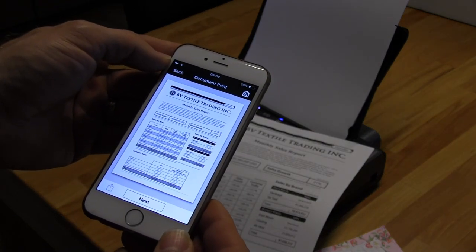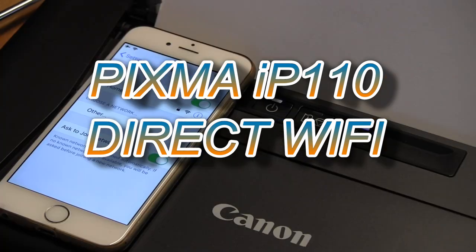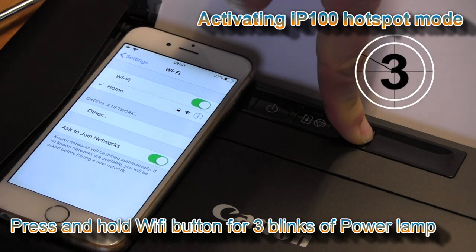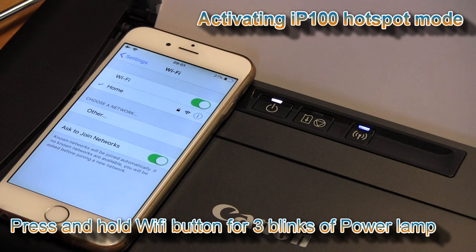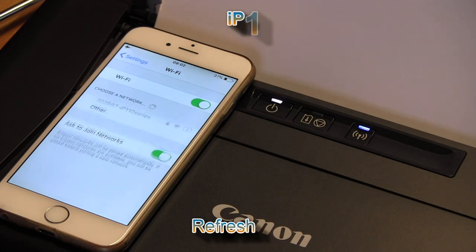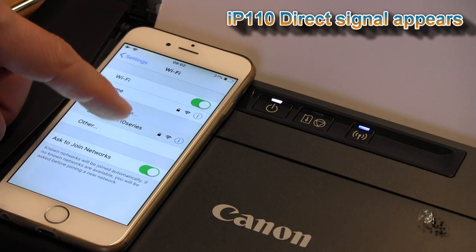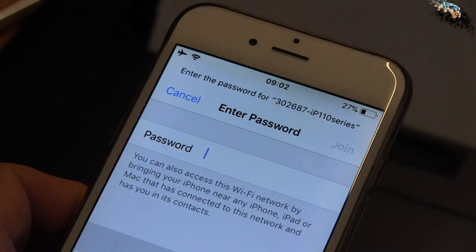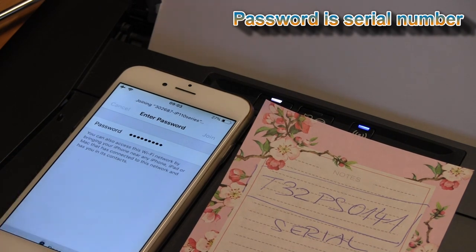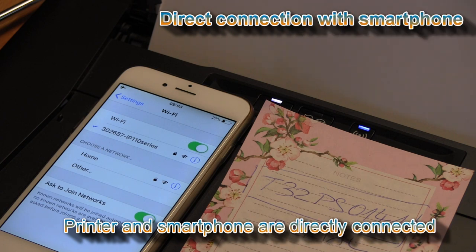Now in the second part I will also show you how to directly connect to the printer. To connect via wireless direct, press and hold the Wi-Fi button for three blinks of the power lamp. You will activate the IP110 as a hotspot. Here is my IP110 hotspot, and the password for this hotspot is the serial number of my printer.